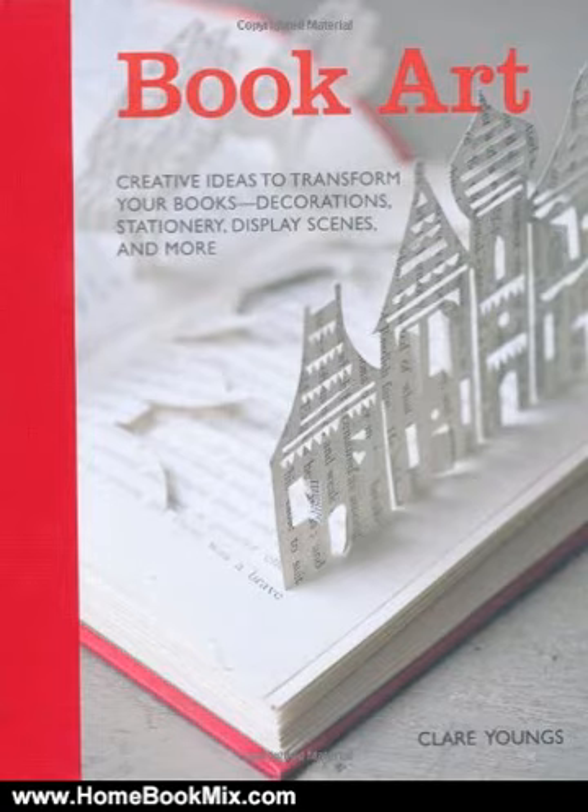BookArt has 35 innovative designs to transform your books from their original purpose into something attractive and inspiring. Do you have a shelf of old books that you love but rarely touch? Well, why not give them a new lease of life and use them to create one of the 35 beautiful projects Claire Youngs has developed.